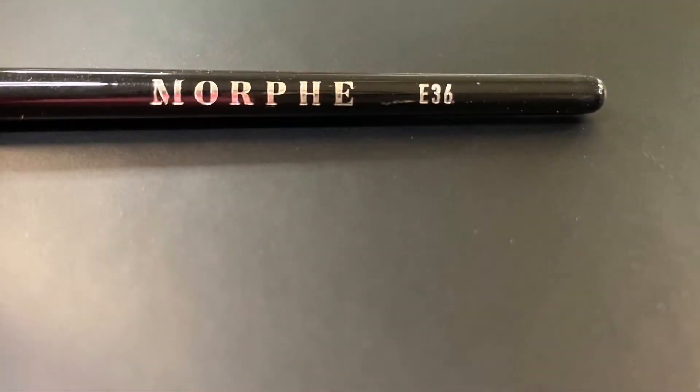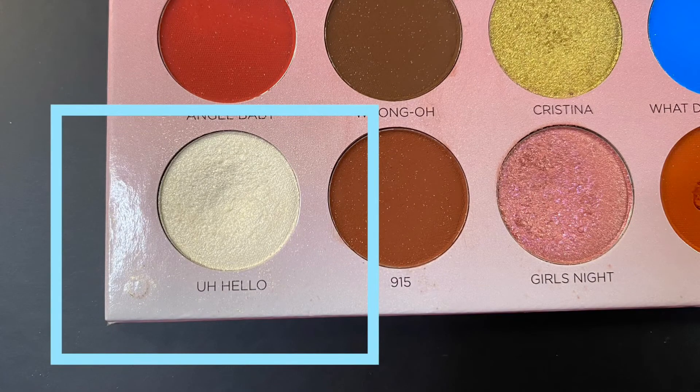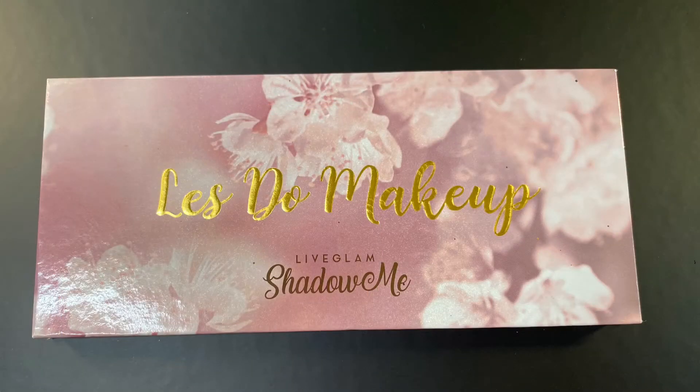For my inner corner, I'm using the Morphe E36 and I'm going in with the shade A Hello from the Let's Do Makeup by Life Glam Palette.